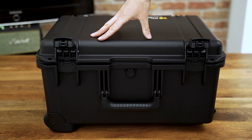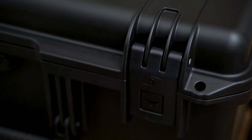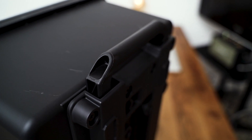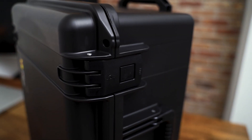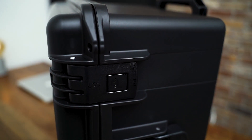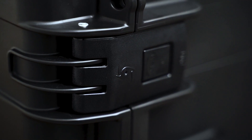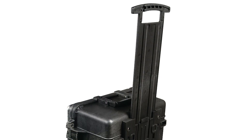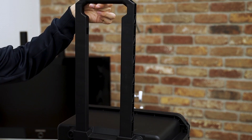The IM2620 is under the Storm model series, which is a bit different than the Pelican Protector series. It has only a side handle and doesn't have a top handle, unlike the Protector alternative that has both. The latches that open the case have buttons instead of the latches on the Protector models where you have to apply pressure to open and close. So these latches on the 2620 require less force. Also, the pull handle on the Protector series is one solid piece, but on the 2620 it's a frame with a gap in the middle.